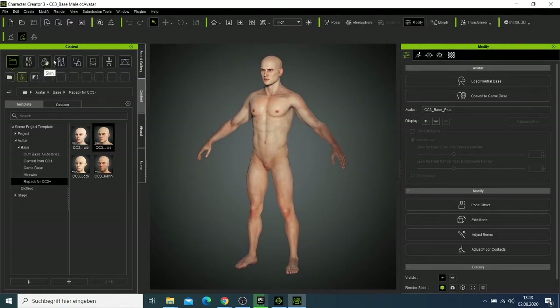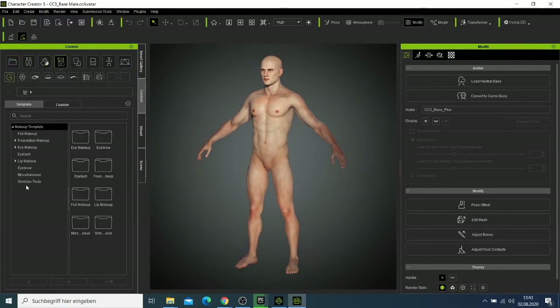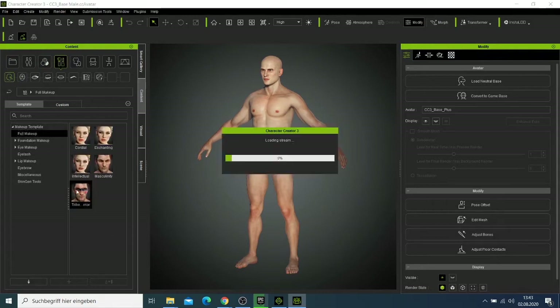I want to make this character look unique and I'll start by adding makeup. I can come here, select full makeup, and take this one which I currently have. If you need more makeups, you can go to the marketplace for the regular version and choose different kinds.